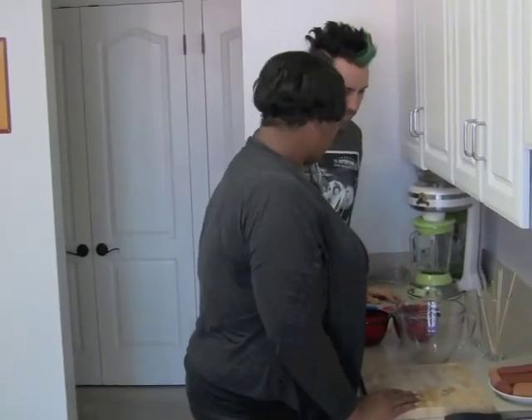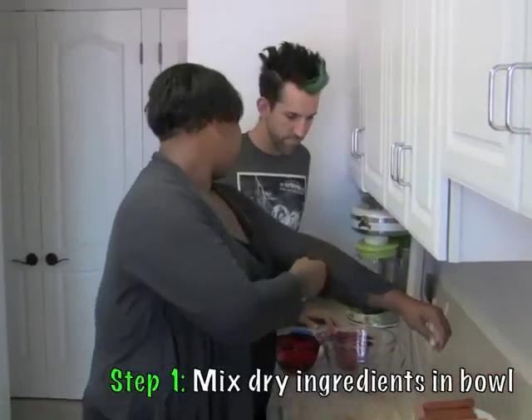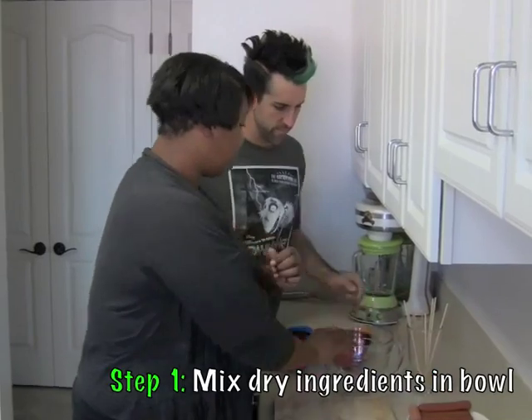Here's what you're going to do. Go ahead and add everything but the buttermilk into this mixing bowl.